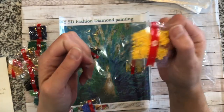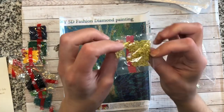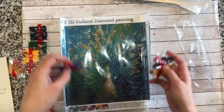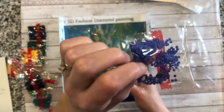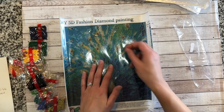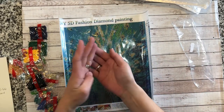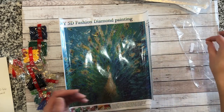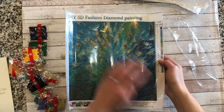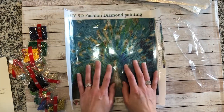Twenty, twenty-one, twenty-two, twenty-three — that's a really pretty blue. All 23 colors are here. A couple are a little oily and there are some loose drills in the bag, but I think it's going to be a nice finished piece. It's an abstract peacock, but I think it'll look great once it's done.